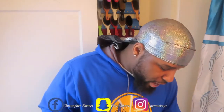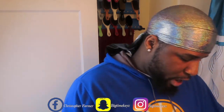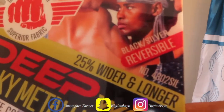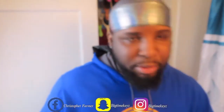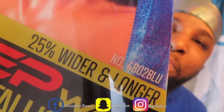What I have on right now is the model 4802 SIL — that's the silver model. And the blue one I opened is the 4802 BLU. Those are the model numbers.